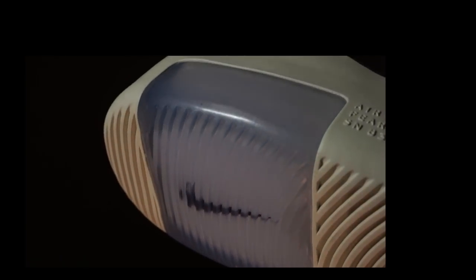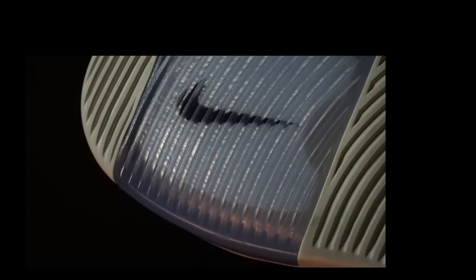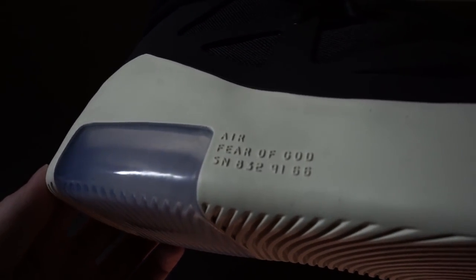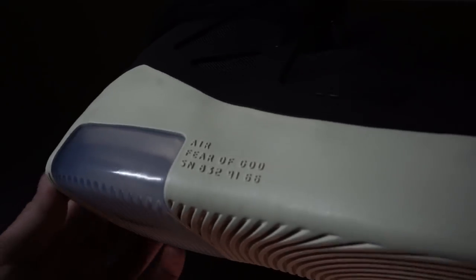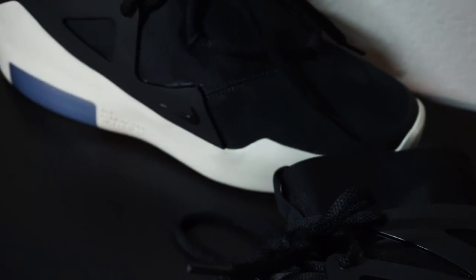The sole is almost entirely a one-piece construction, besides the clear zoom unit. In this particular model, the sole is an off-white slash yellowed color, while a lot of sneakers are bone white. Embossed into the sole is Air Fear of God SN 832-9166, as well as Fear of God around the back of the sole. The sole does not allow for very much bending at all, but the zoom unit makes it feel extremely comfortable as well as very responsive and agile.